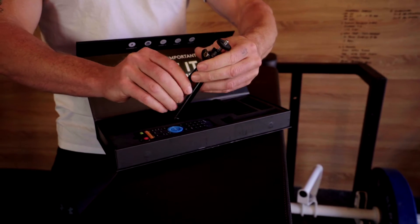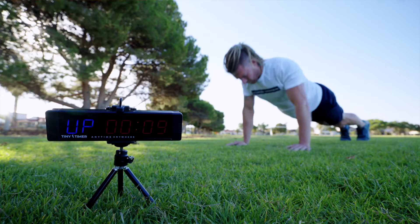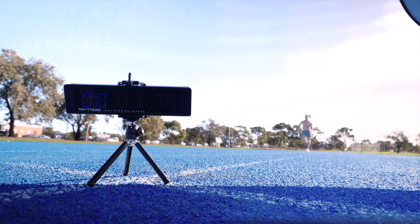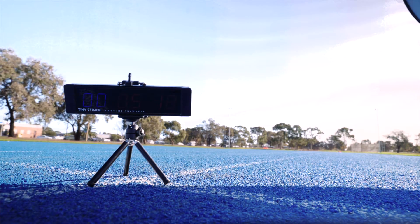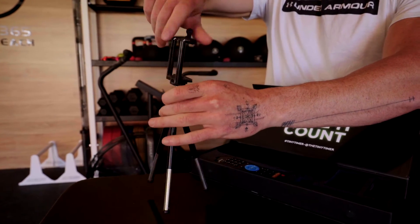On top of that, we also have a tripod, so if you don't have a rig or a fence or a car to mount your magnetic Tiny Timer to, you can also use a tripod — so if you're down at the beach, at the park, or even at the track, you can still set your Tiny Timer up so you can still see it. We have a clip that you mount on top of your tripod to hold your Tiny Timer so it won't fall out of place.